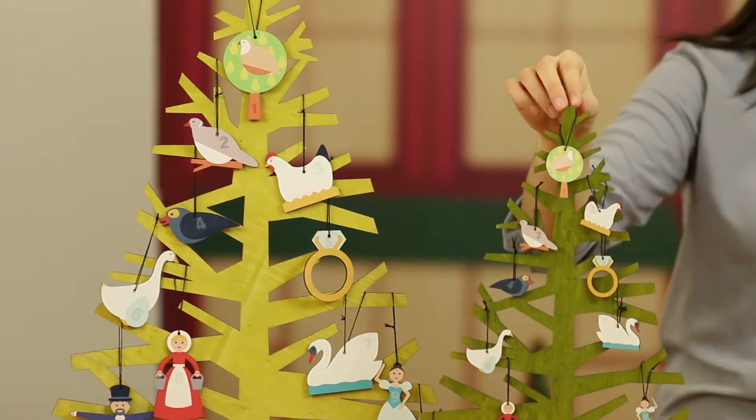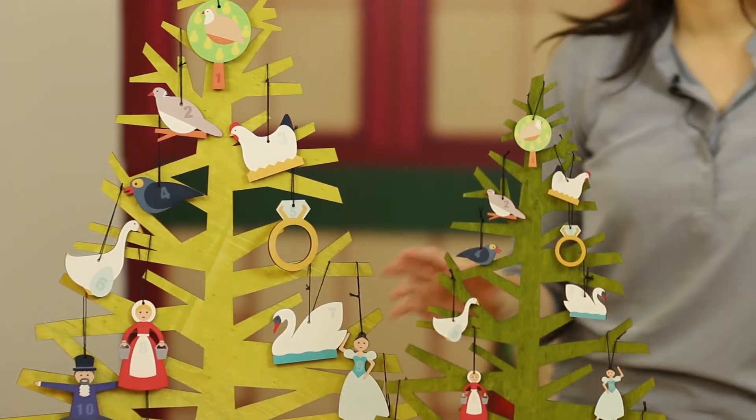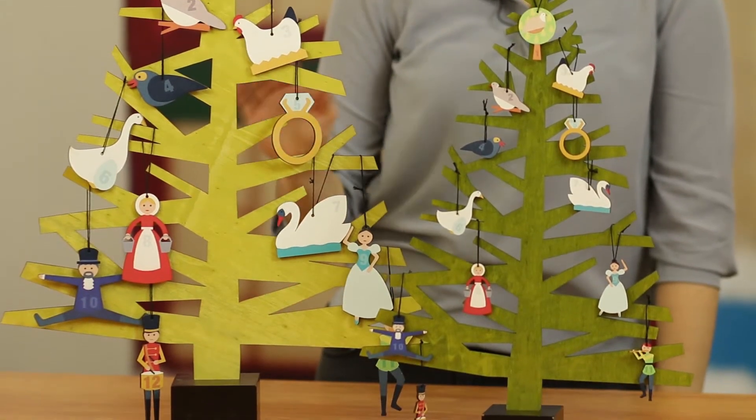The mini comes sold in a set of 12 in EVA packaging and then an acetate box. The large size are sold individually open stock or in a gift box with one each style of ornament.